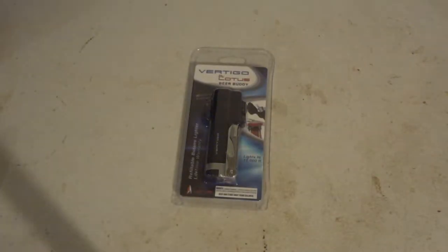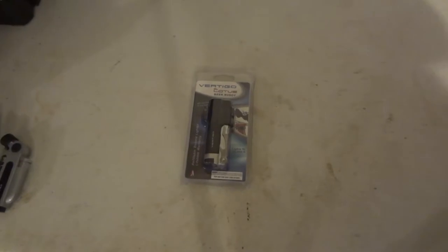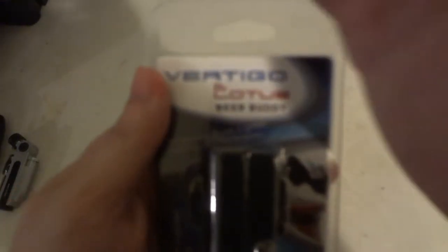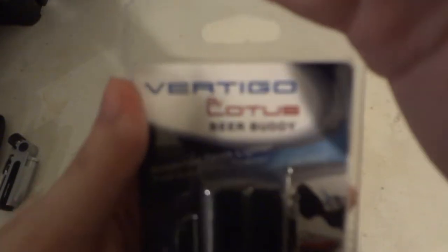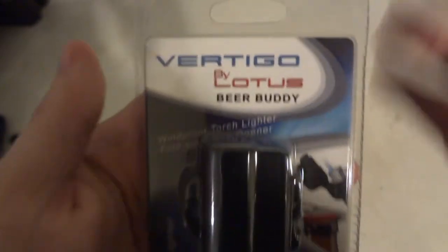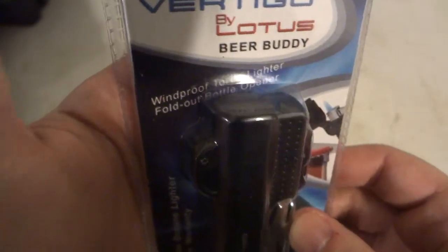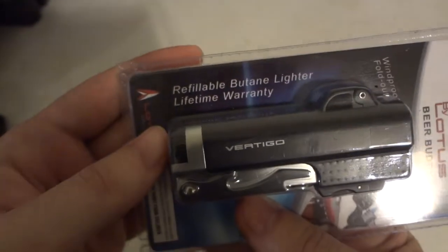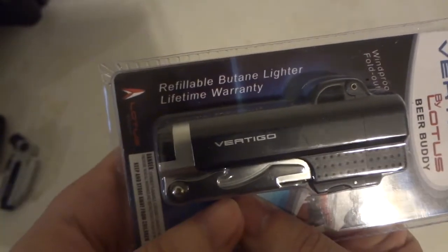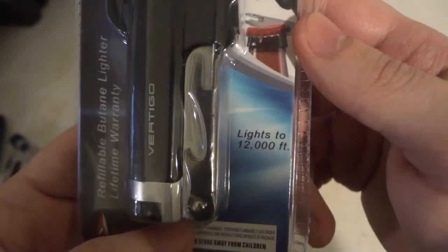Today we're going to take you on a Boston review at Vertigo by Lotus Beer Buddy Lighter. So it's Vertigo by Lotus the Beer Buddy - windproof torch lighter, fold-out bottle opener, refillable butane lighter, lifetime warranty, lights up to 12,000 feet.